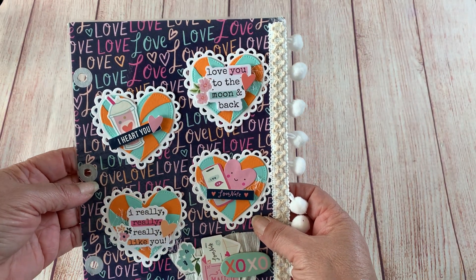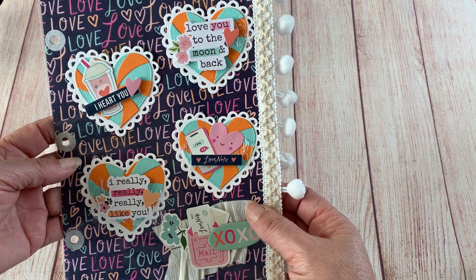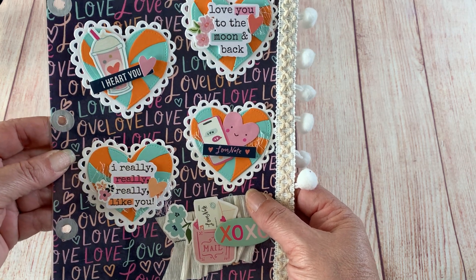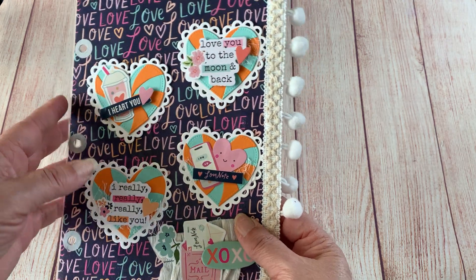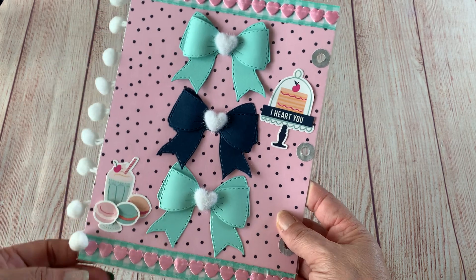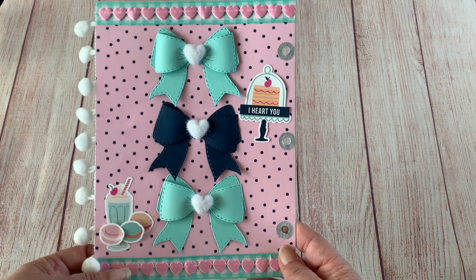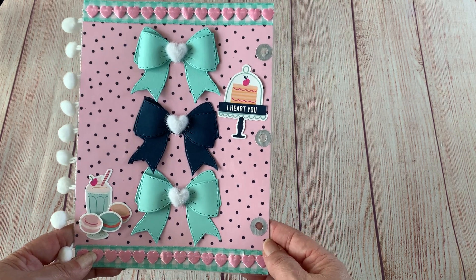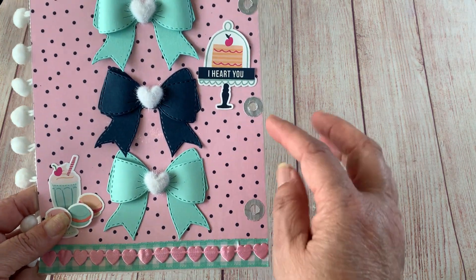I wanted to incorporate the orange that's in this collection somehow, and I thought this was really cute. So there's one set of my embellishments. It was up to the crafter whether or not they were going to do embellishments on both sides, and I will be. I really like the way this page came out.